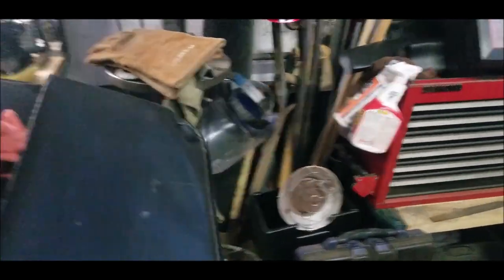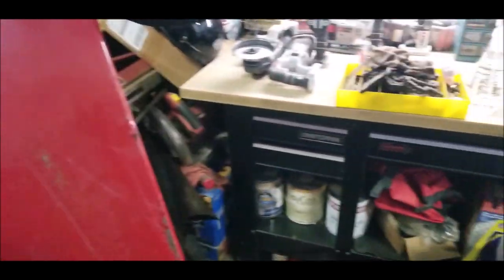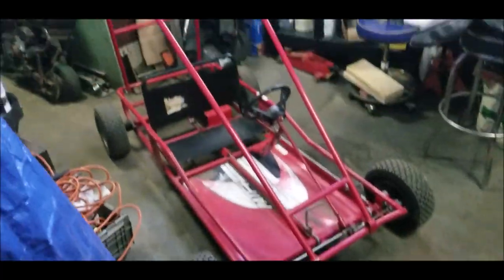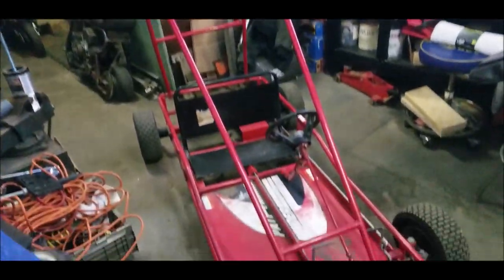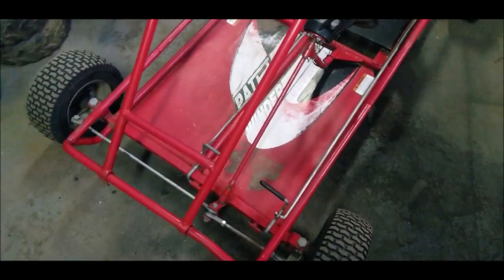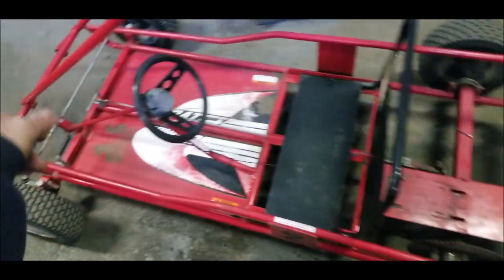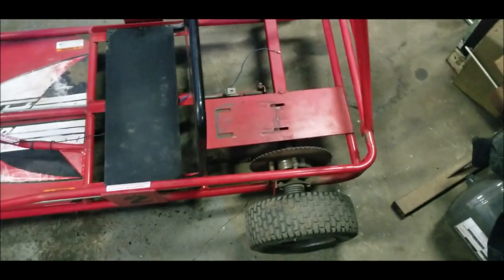I know people haven't been in the Udizzy shop forever, but here's a video for people who watch. We're probably going to put a bigger engine on it — probably a Predator 212, we'll see. I'm gonna clean this all up, wipe it down. I actually have foamy things for the roll cage so we'll put those on. The roll cage doesn't have the bolts so I'll put some new bolts in.